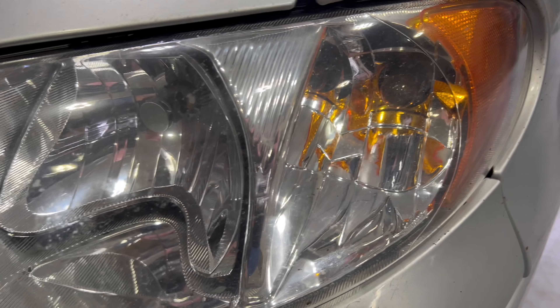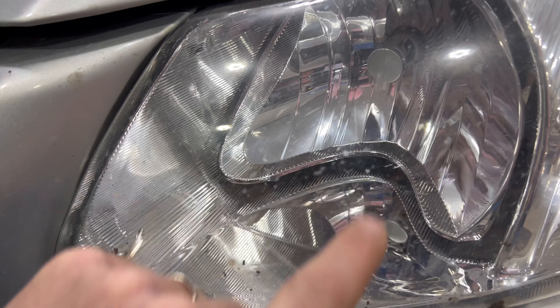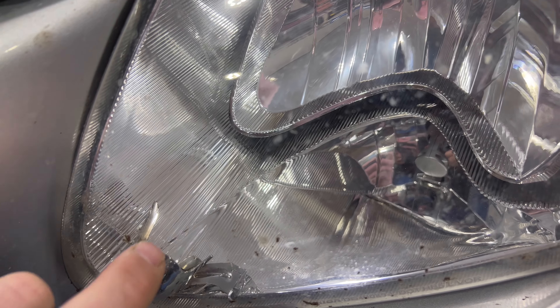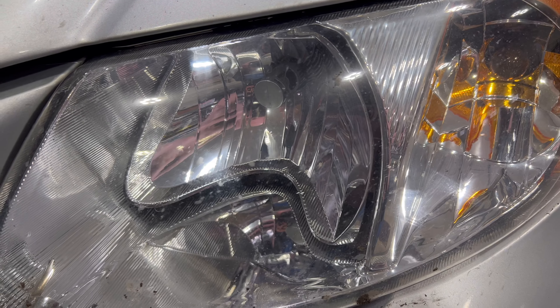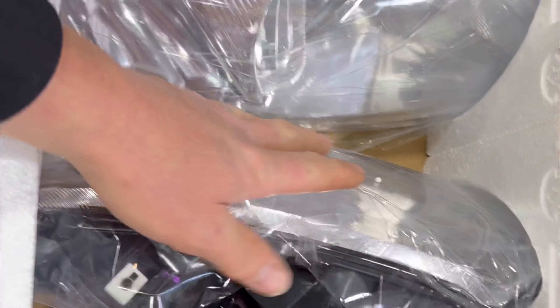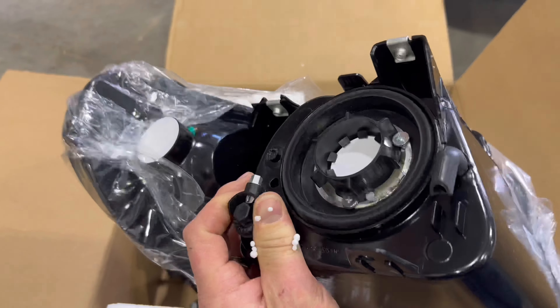Hey guys, I got some new headlights to install on the old minivan. They're Oxido ones — these are the old ones, some knockoff brand. I have Oxido LED lights in there and we noticed one got busted, and it was impossible to get back on, so we got new light assemblies. There they are — look at those bad boys, we'll get them put in and see how they look.